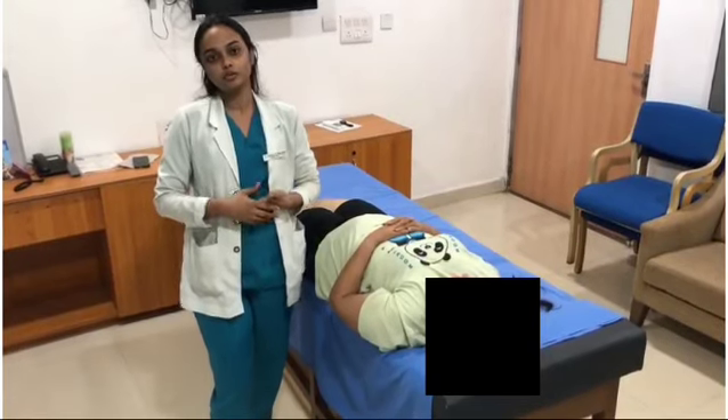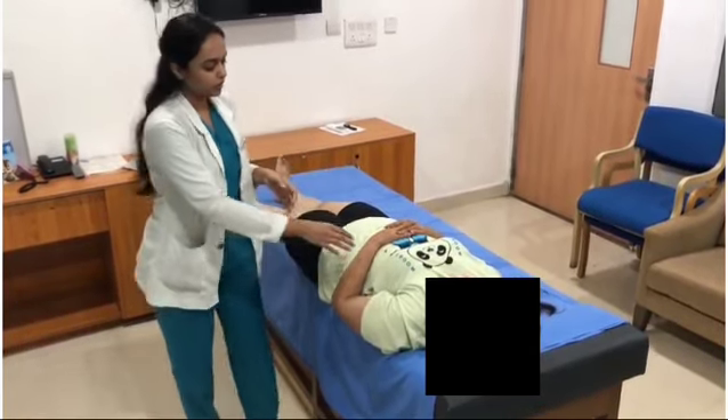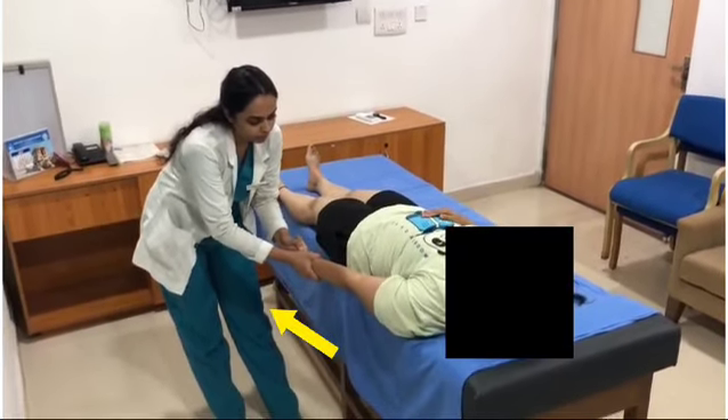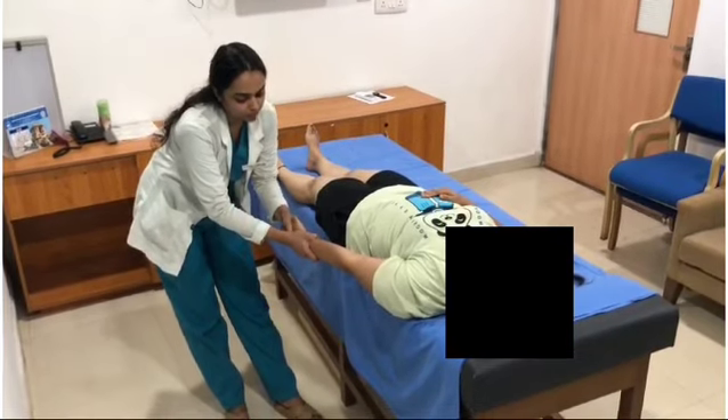The first technique we are going to cover is the upper cotter arm pull technique, with a grip holding the patient's wrist and forearm. You give a long traction pull which is parallel to the treatment plane.